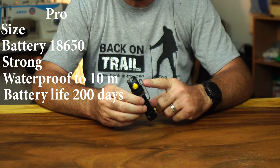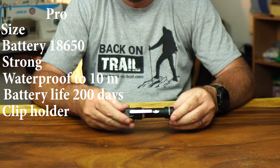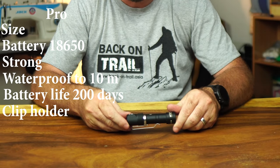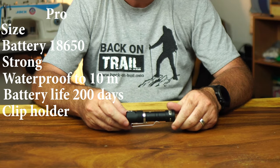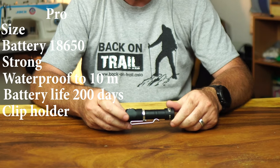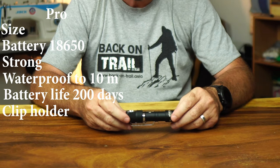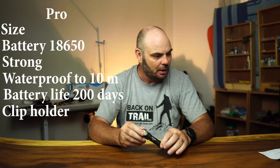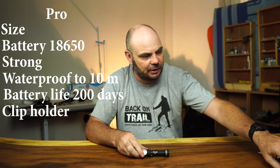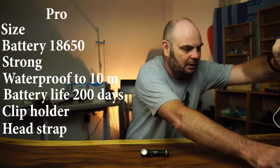Another pro is the clip. I really like it and it's permanently on my torch, because this way I can clip it into my belt, into a strap on my pack, into a pocket — wherever I want — and it will always give me light wherever I direct it.